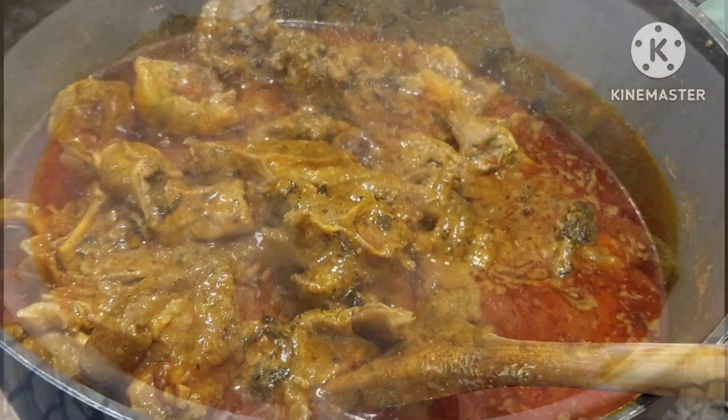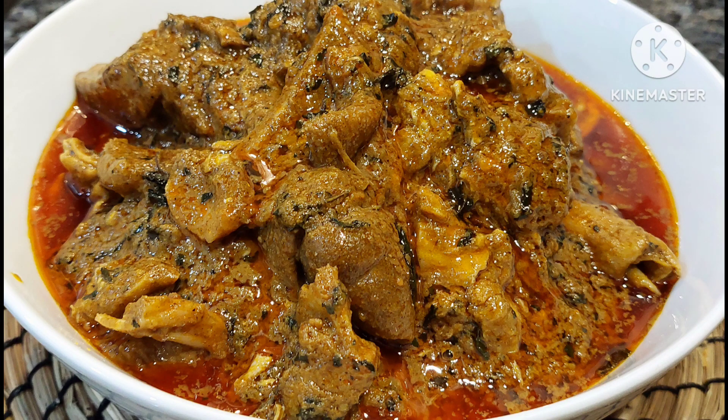We just dish out and enjoy ourselves. Thanks for watching — don't forget to like, comment, share, and subscribe. Thanks for watching, guys. Bye!